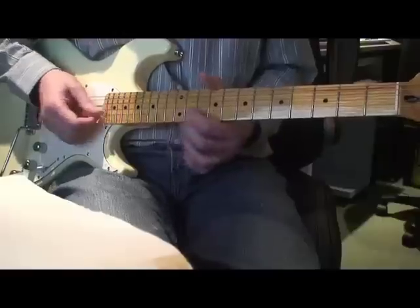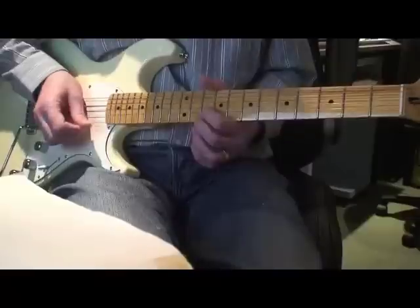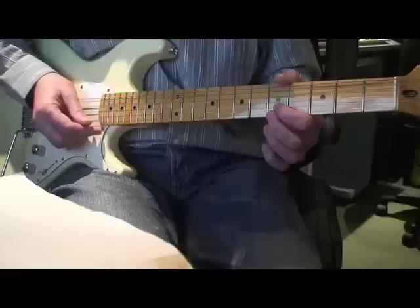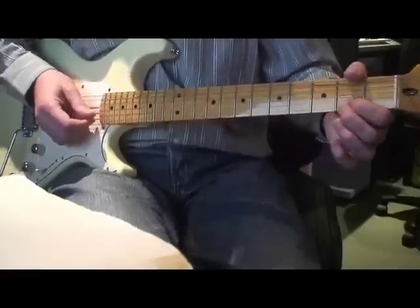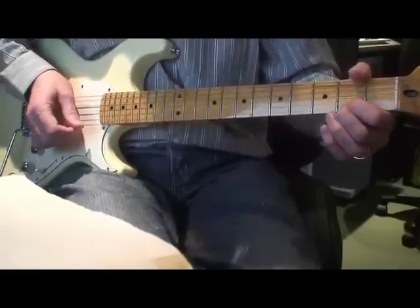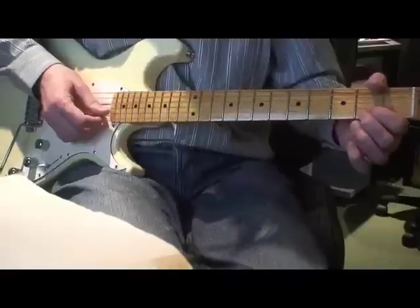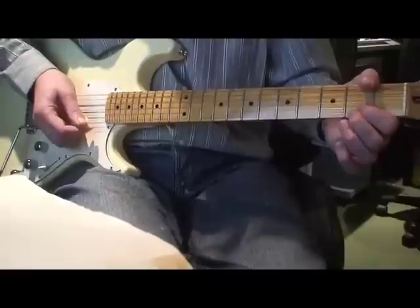Then we're going to bring both fingers back to where we started, play the two strings again, and slide down to the fifth fret. Do the same thing from the fifth fret to the seventh fret, then slide that down to the second fret and play it. You can do a normal finger vibrato, but if you're lucky enough to own a tremolo arm you can give it a bit extra with that.